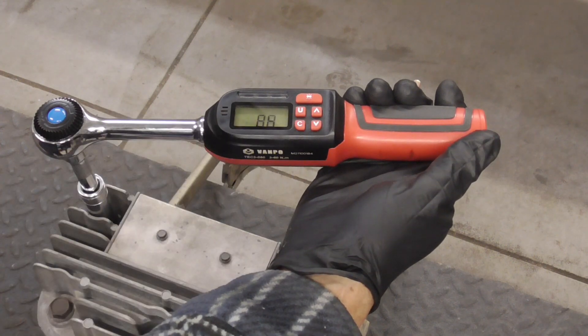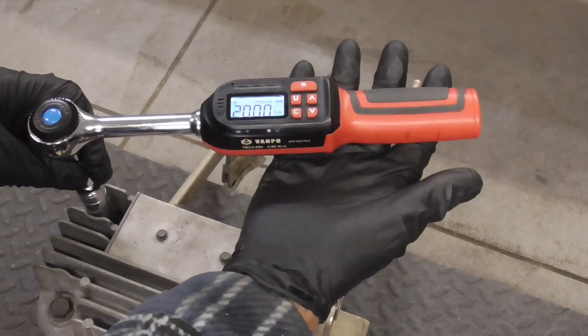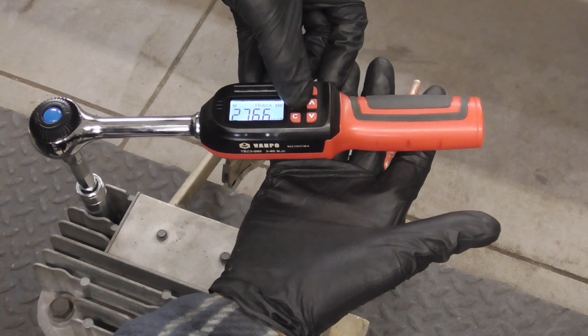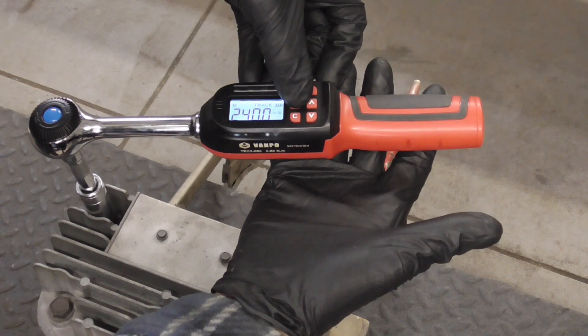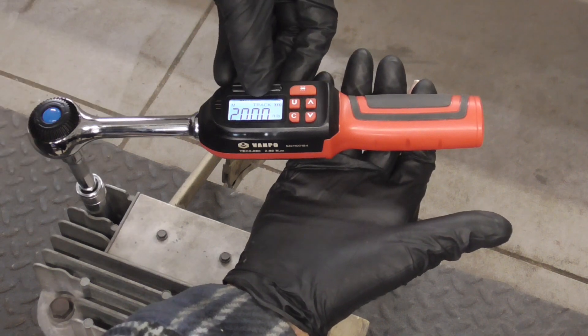We'll turn it on and hit the backlight so we can see. We can choose between kilogram centimeter, newton meters, inch pounds, or foot pounds. And it's in tracking mode right now.